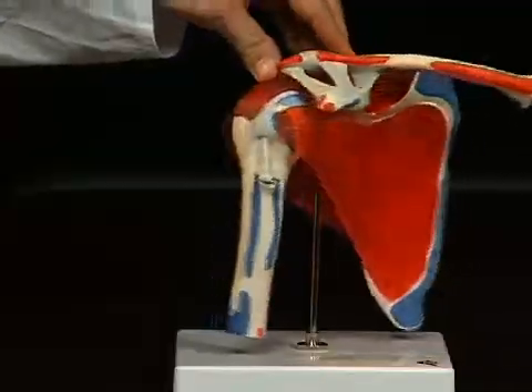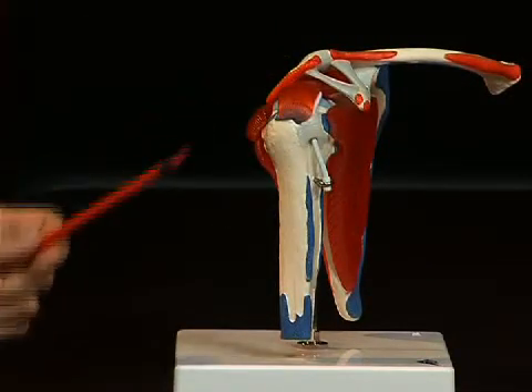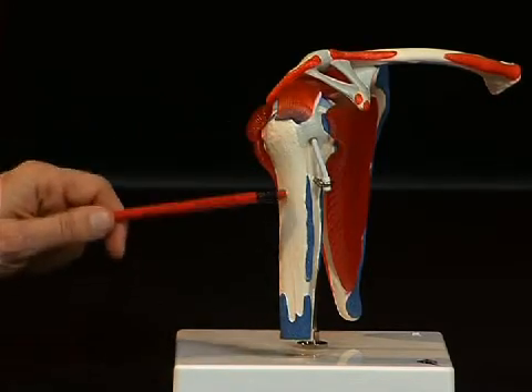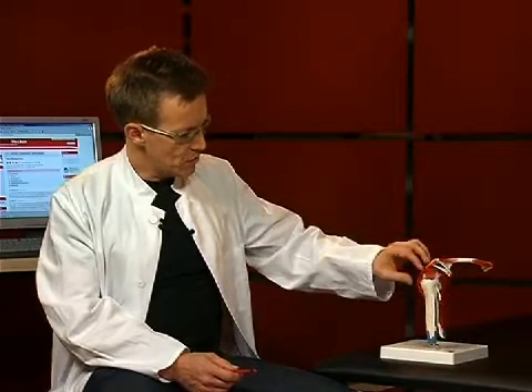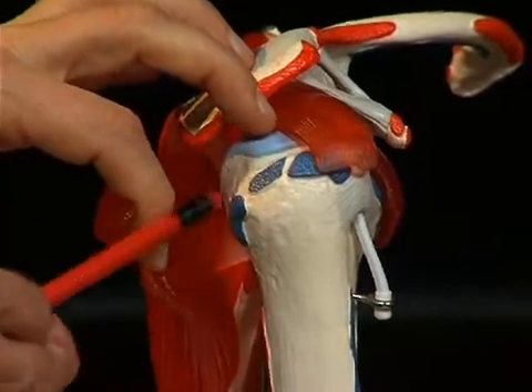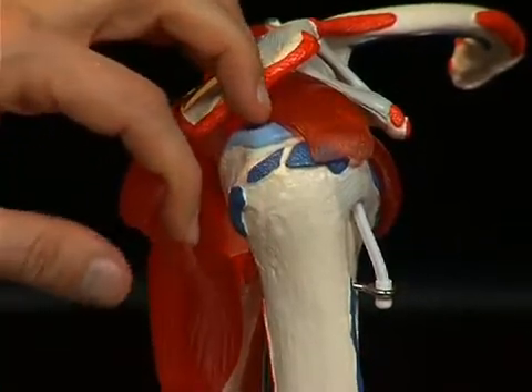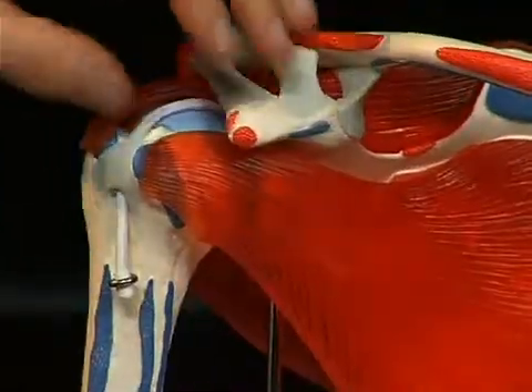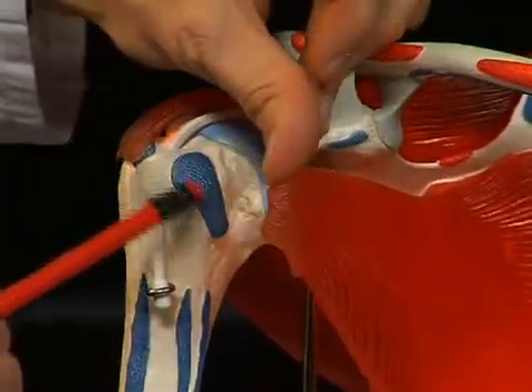To look at the upper arm bone, or humerus, one can also distinguish some important anatomical structures here. Firstly of course the humeral head and the humeral shaft, and then strong bone protrusions in the area of the humeral head. Here the so-called tuberculum majus, in other words a large bone bed serving as attachment for muscles. And here on the ventral side, the tuberculum minus, a small bone bed.